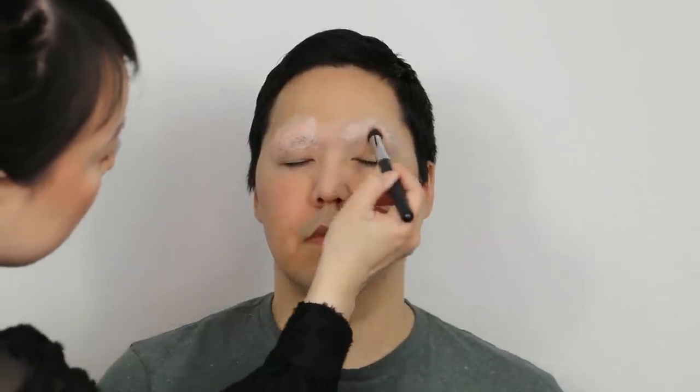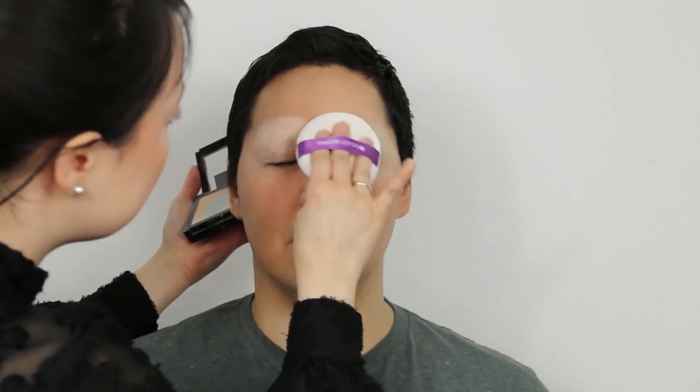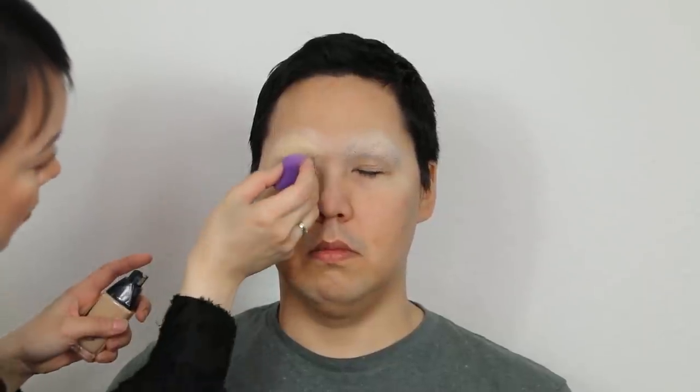I'm using a Wet n Wild Cover All Concealer Palette with a pink color. The foundation and powder are the same product, and the products are made together.